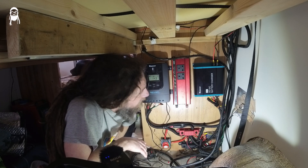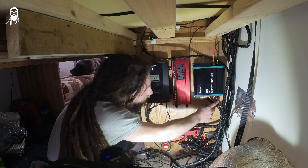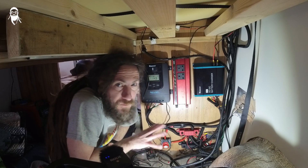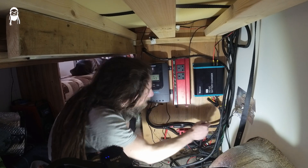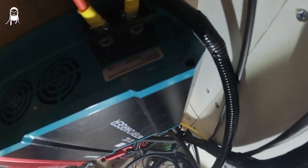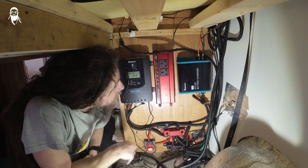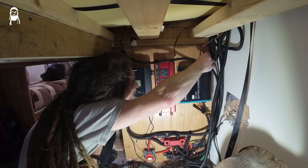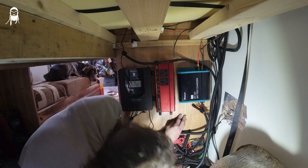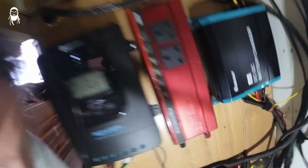You don't get any cables with it, so I'll link on Amazon below where I bought my cabling from with the correct amp rating — just check the description. I could have made my own, but for the sake of 15 quid I bought something nice and heavy duty. It does say on the top: input. So those two wires — positive and negative — are the input from your starter battery. And underneath it says output, which is just the other side from the input.